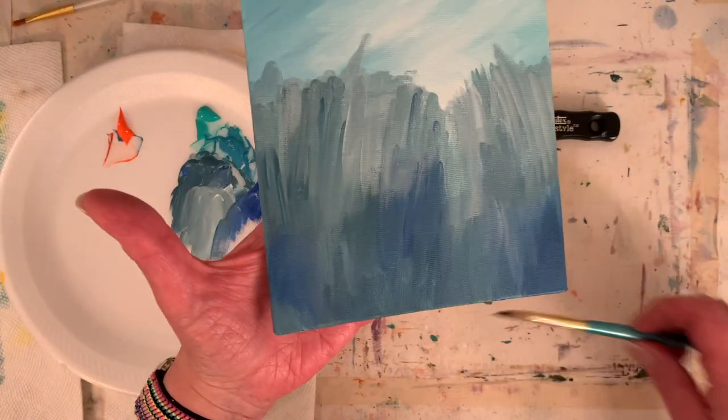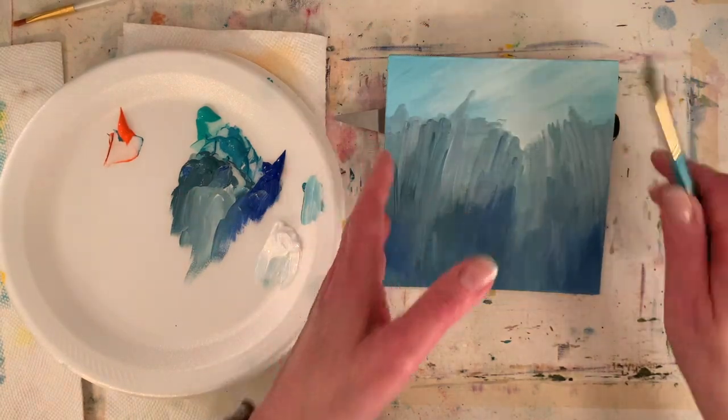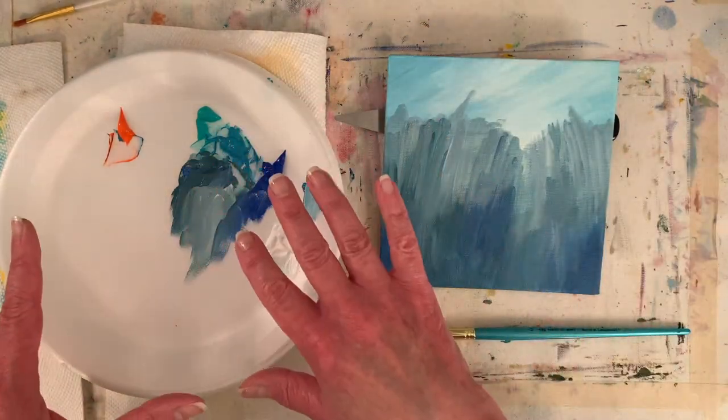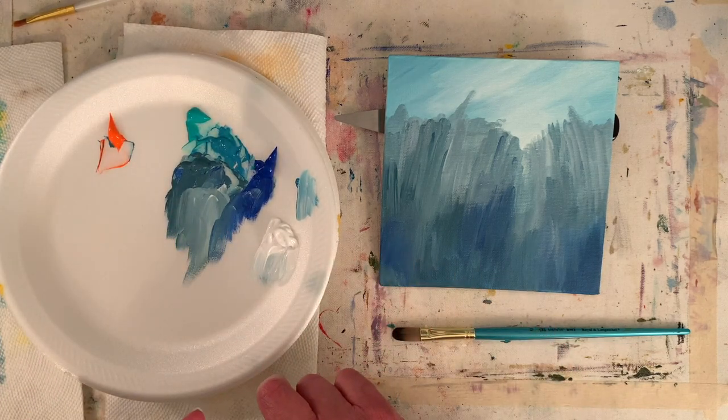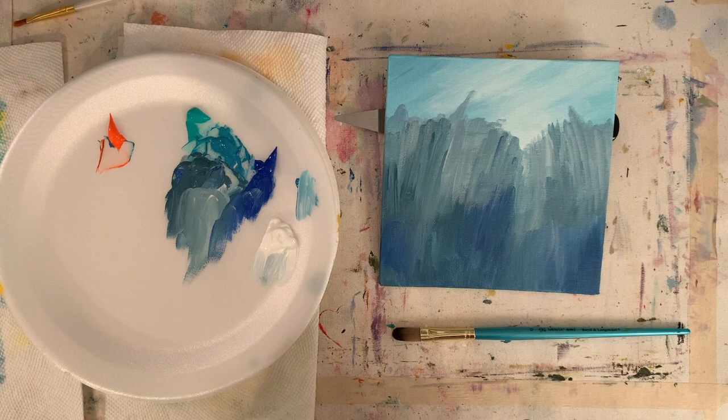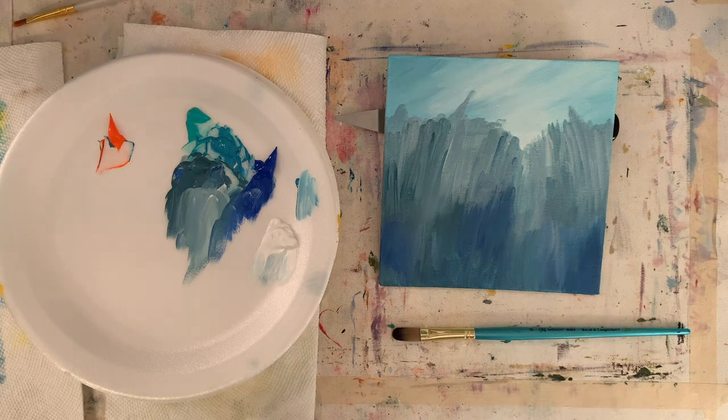I'm going to let this dry — it's almost dinner time for me. I'm going to save this palette; I might still be able to use it. We'll put out some cadmium yellow when I get back. Okay guys, back in a bit.